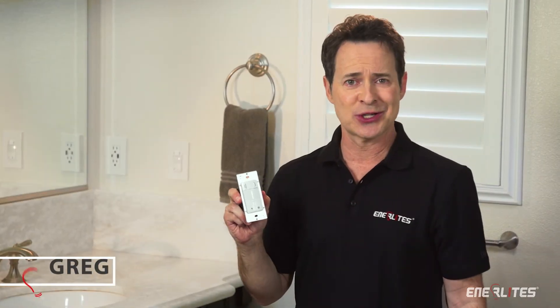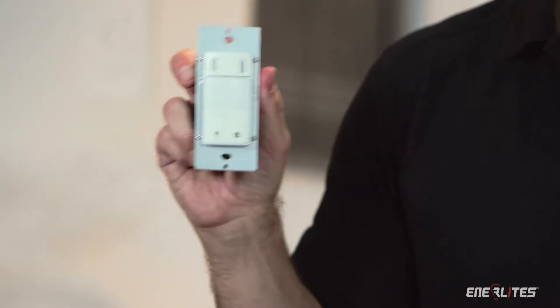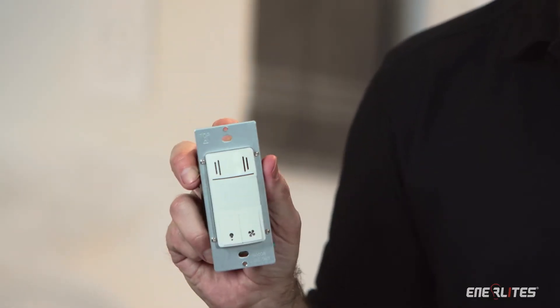Are you an electrical contractor or architect? I want to show you how to save up to 40% on the cost of your next installation of a humidity sensor and light sensor switch. Plus, cut your installation time by 30 minutes without having to compromise on quality.